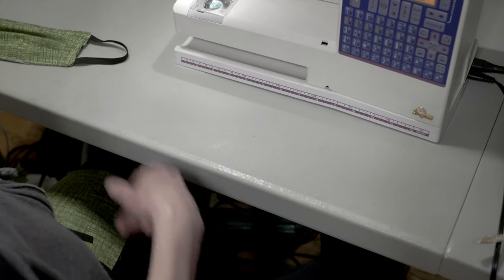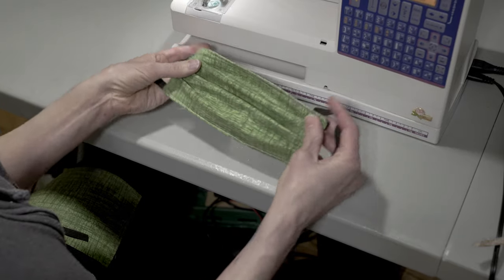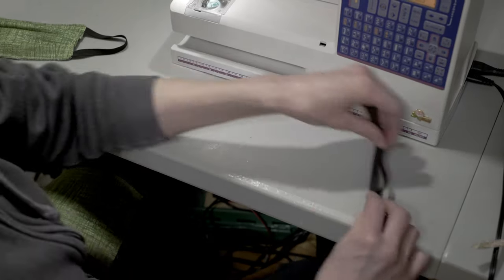In this video, we'll be making the Deaconess style rectangular pleated mask. To make this mask, you'll need two pieces of 7 by 9 inch fabric and two 7 inch lengths of elastic.